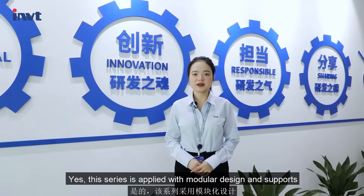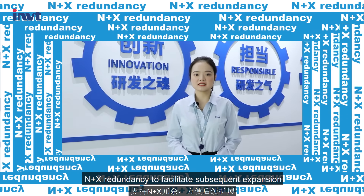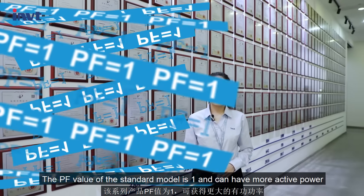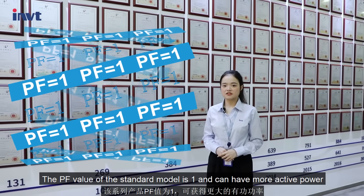This series is applied with modular design and supports NNX redundancy to facilitate subsequent expansion. The PF value of the standard model is 1, which allows for more active power.